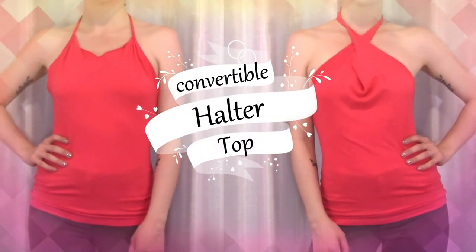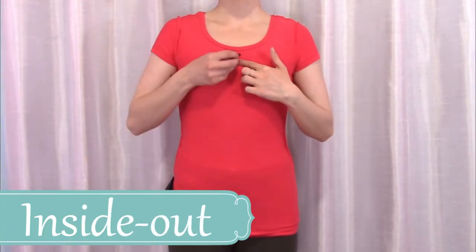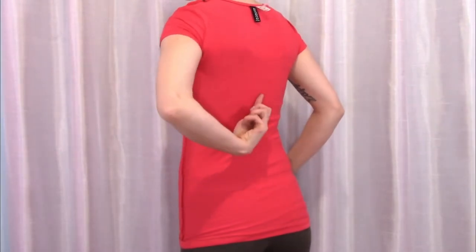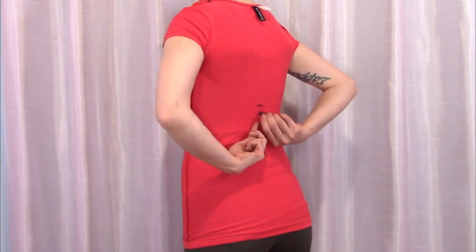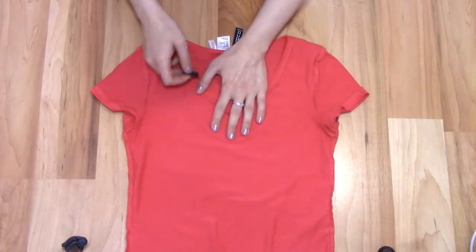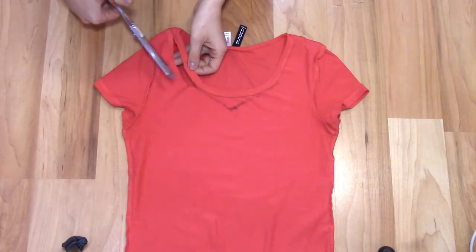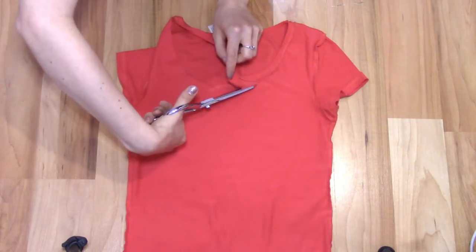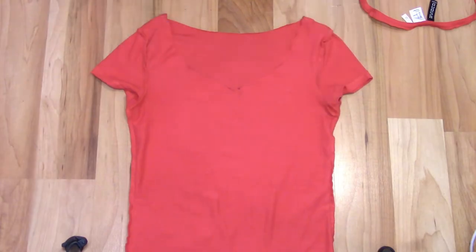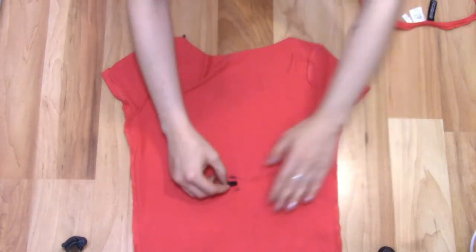Last up, the convertible halter top. Put the shirt on inside out and mark how low you want the neckline, then mark how deep you want the open back. Lay the shirt out flat and draw a v-neck using your neckline mark and the edge of your collar. Then mark how deep you want the open back, and draw a curved line from the bottom of the sleeve through your back mark connecting to the other side.